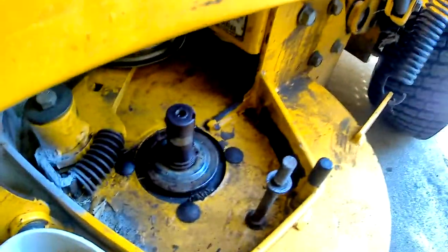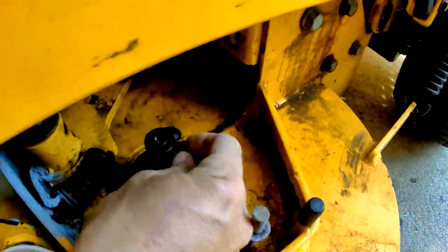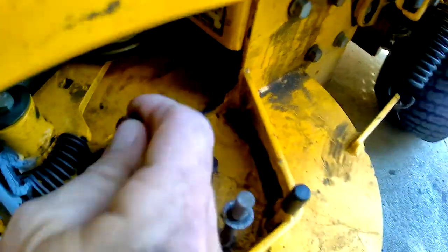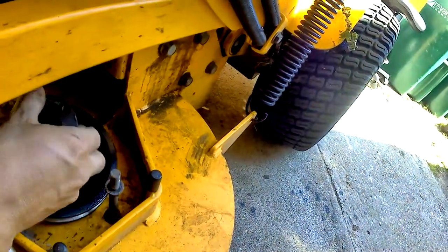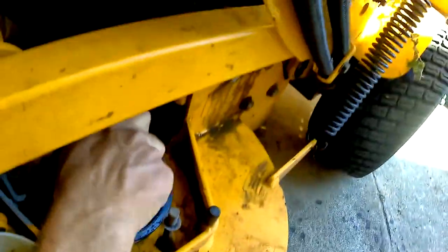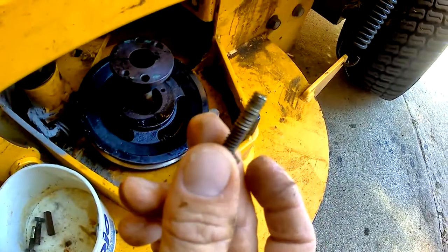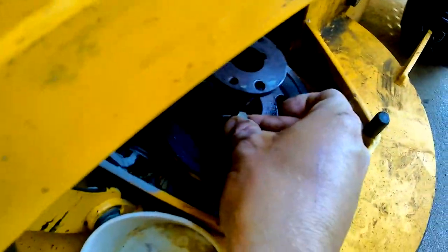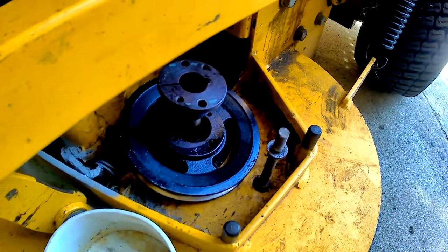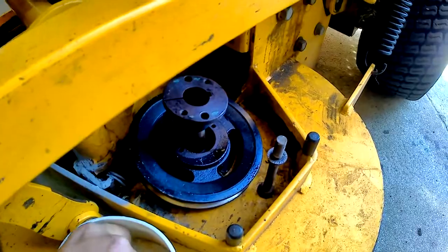Here is the side I already have done. This part right here slides over - it's got a little key and slides right into that slot. We're going to get this cleaned up before we put it back on. The pulley goes down like this, then you slide this part over your hub, pull it up, and tighten it with these screws right here. There's a little bit of a trick to that - I saw a great video on it that I hope to link to.